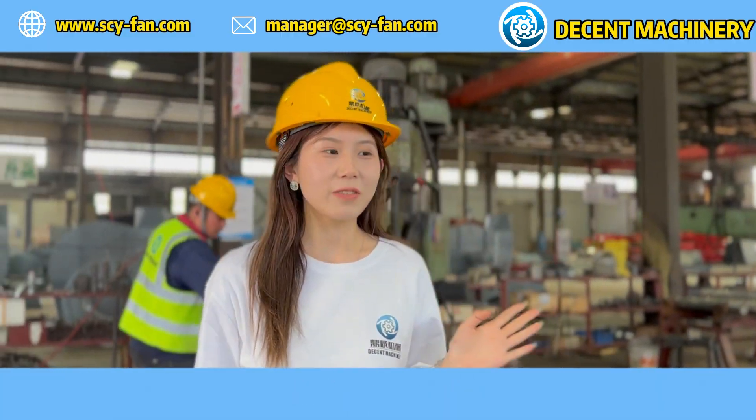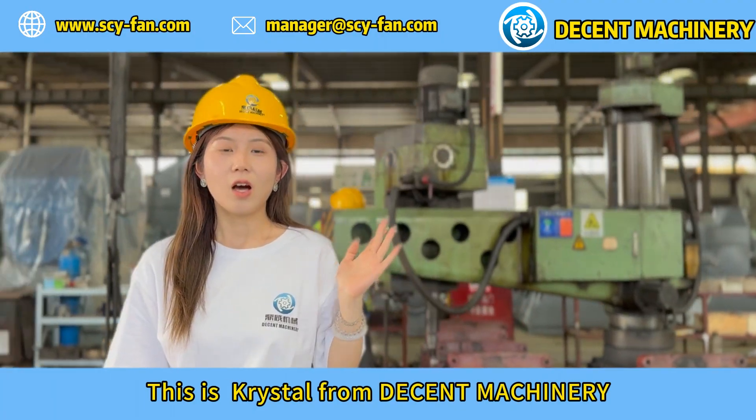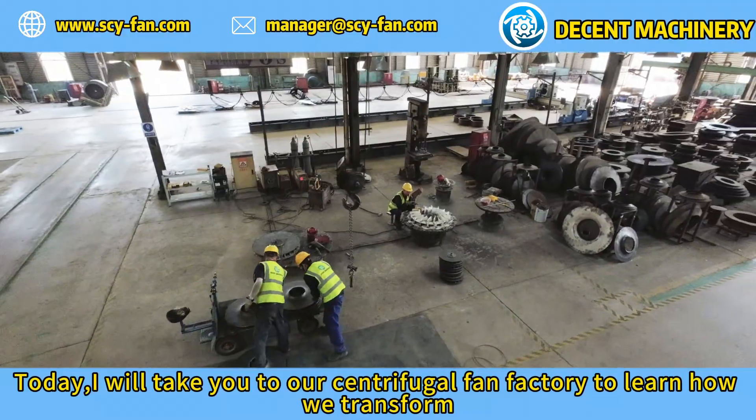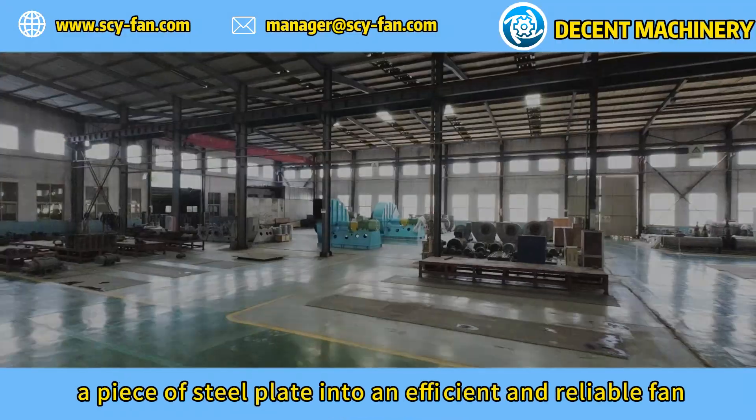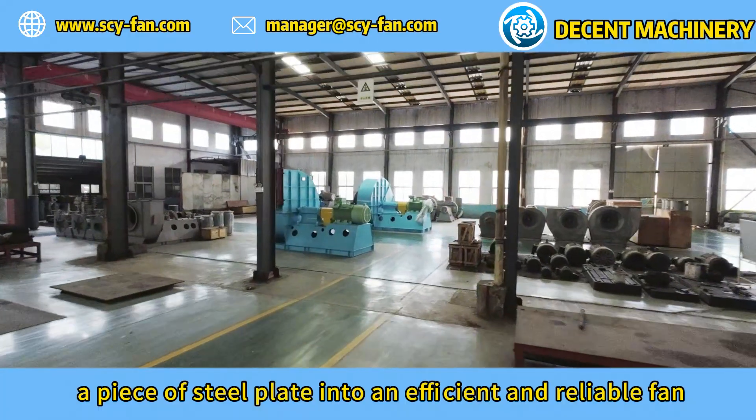Hello everyone, this is Crystal from Decent Machinery. Today I will take you to our centrifugal fan factory to learn how we transform a piece of steel plate into an efficient and reliable fan.